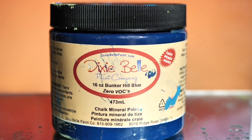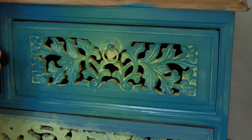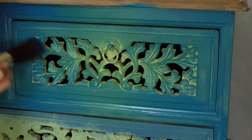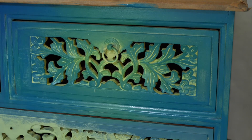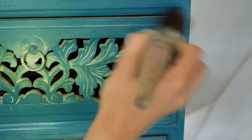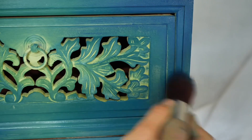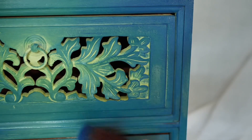The last color is the magical Bunker Hill Blue, and let the shadowing begin. I picked up just a little amount of paint on the brush, wiped the excess on a piece of paper, and started to do a kind of heavy dry brush by brushing on the corners and edges.